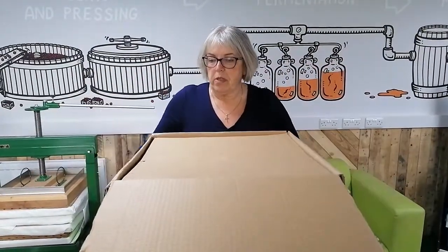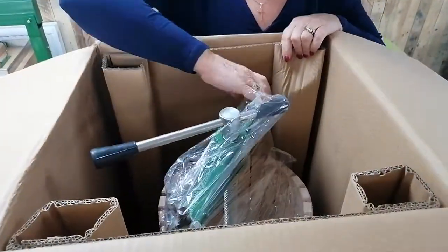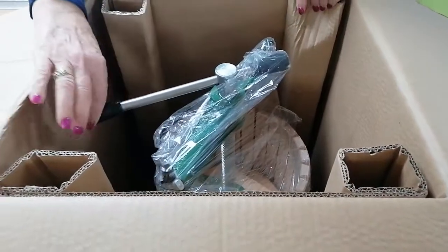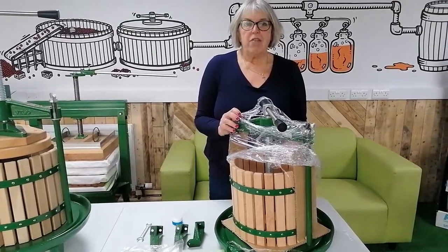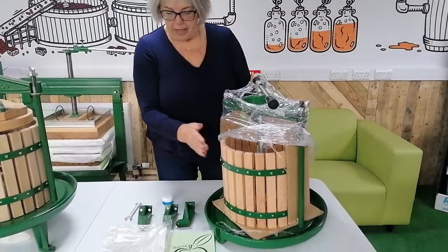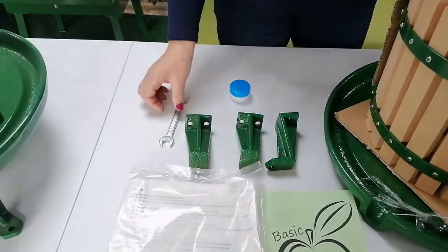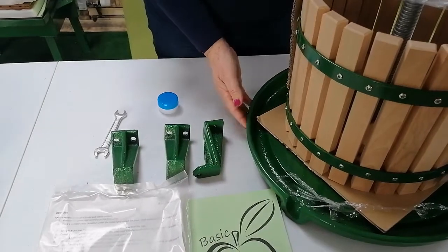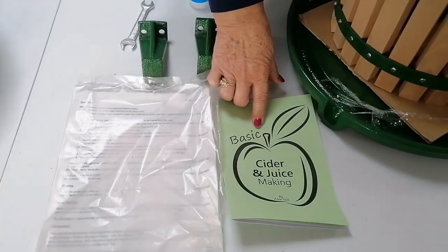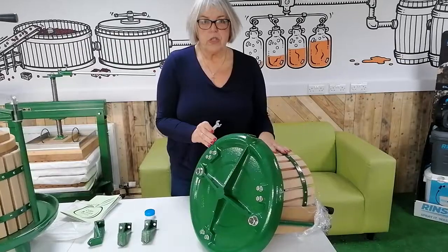When you open the box, this is how you shall receive it. The press is in a plastic bag. The legs are situated in the corner of the box. When you take the press out of the box, this is what it will look like. You've got the three legs here, a tub of grease, a spanner to screw the bolts onto the legs onto your press, and a basic cider juice making booklet along with the instructions.